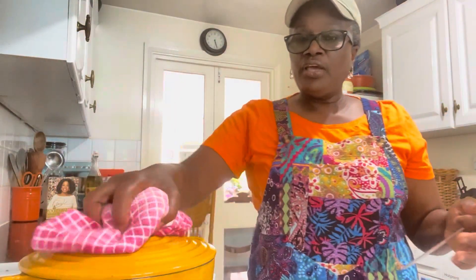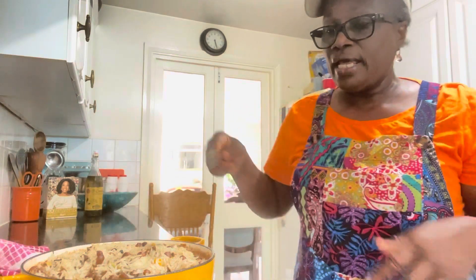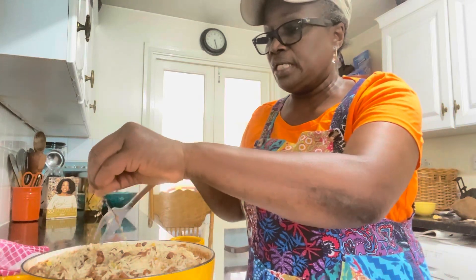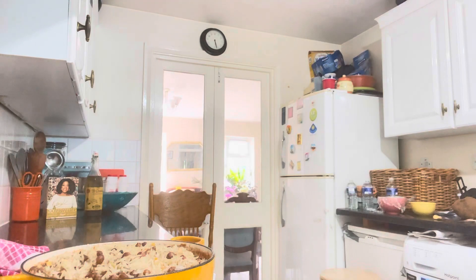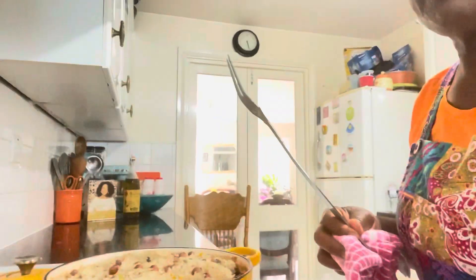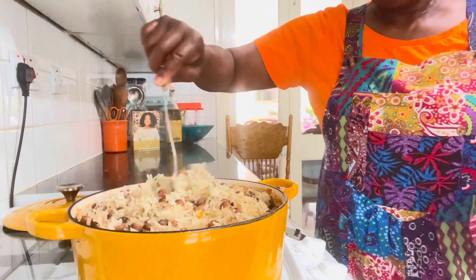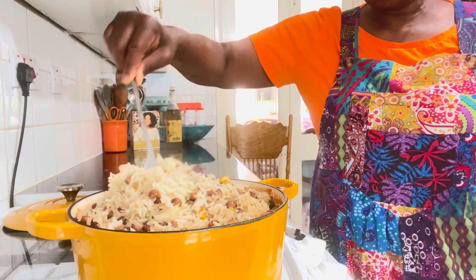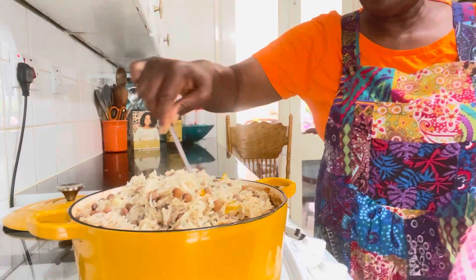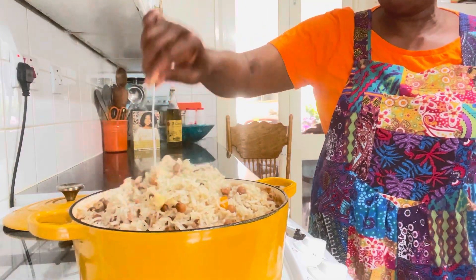Hey guys, the gunga rice and peas is ready. You may realize that I've changed the pot — it was a bit too much so I changed the pot. I'm taking the thyme out of it. Let me just show you how it looks. So here is how we cook our gunga rice and peas. This is very shady — I've used the basmati rice. It's very hot. Join me and let me show you how I cook my rice and peas, my gunga rice and peas.